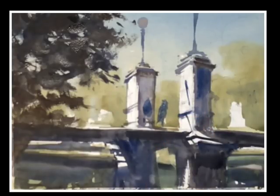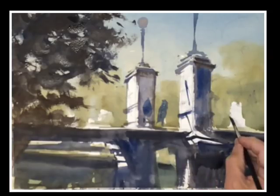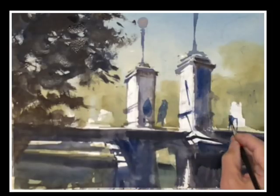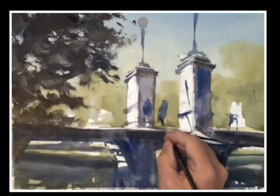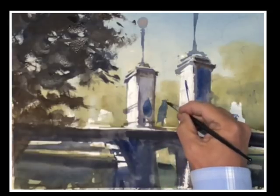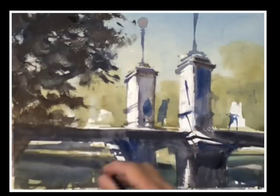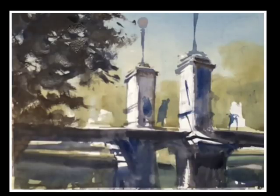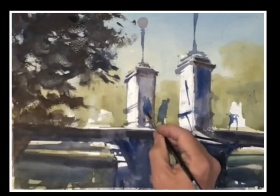Everything that's added at this point is to make the expression a little more subtle — adjusting a few areas to make them recede, adding a few brighter colors to bring a little life to the painting. Right now the painting, especially through the darks, has a kind of singular color to it. Nothing wrong with that, but we could add a few colors here and there to liven it up. Another good place for color is into the figures, which we're adding now.